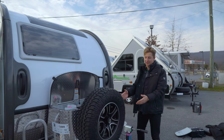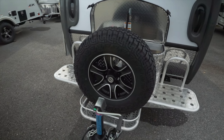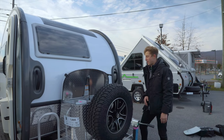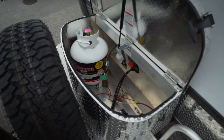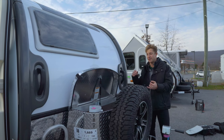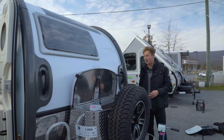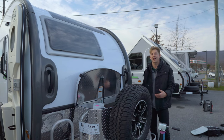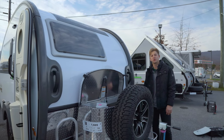Starting on the tongue of the trailer, the first thing you're going to see is a full-size 15-inch spare tire. Behind that there's a little storage box, which houses your 20-pound propane bottle and your battery of choice. There's even a battery disconnect inside there as well for when it comes time to put your trailer away in storage.